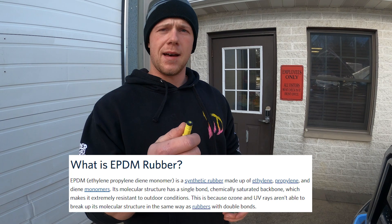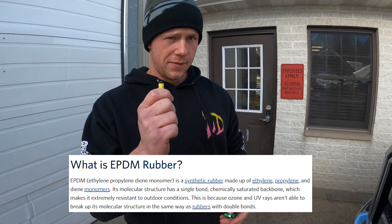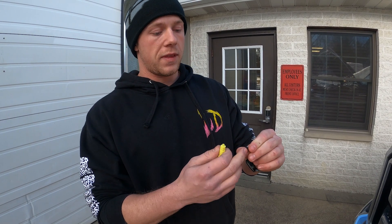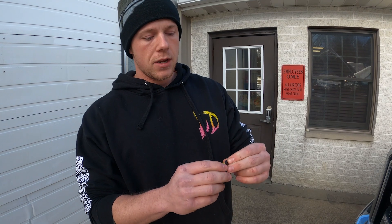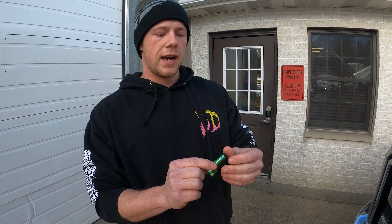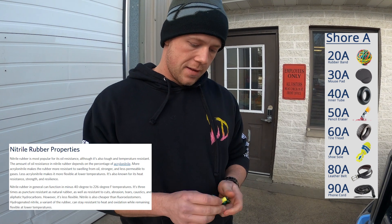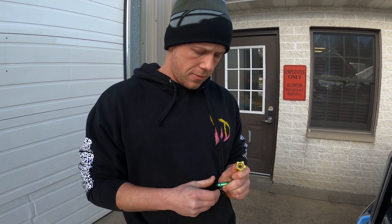These O-rings are EPDM — I believe that's how it's pronounced — but it's a soft material, and more than anything these O-rings do deteriorate. So they're getting switched to a Nitrile 90-durometer O-ring, which is a stiffer material. Let me pop it off here and show you.